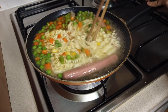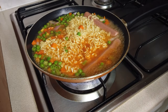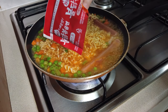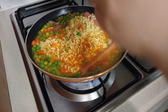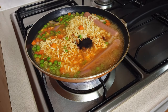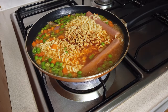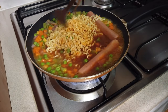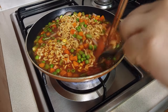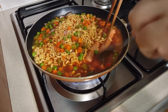Give them a stir, then put your chili sauce from your spicy noodle — this chili in the packet. I only use half of it because I already added the hot pepper paste. Give them a stir again. This is very simple — you just chuck them all in the pan and wait for it to be cooked.